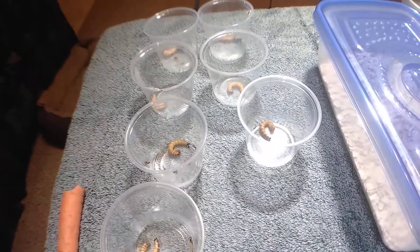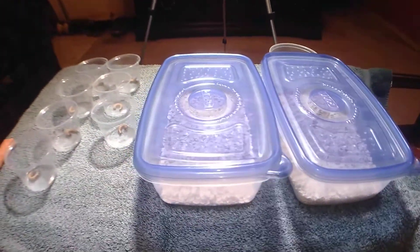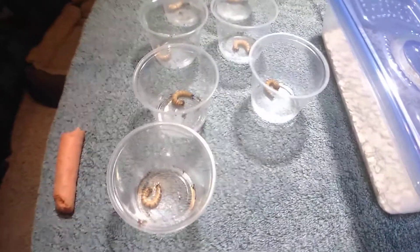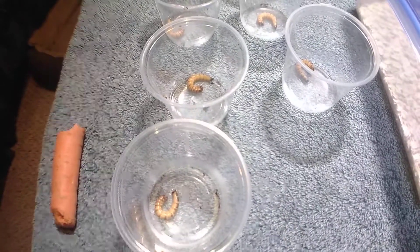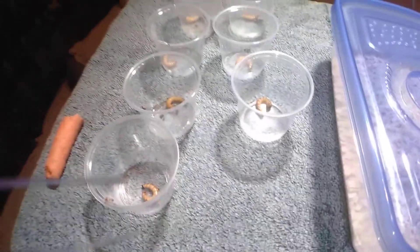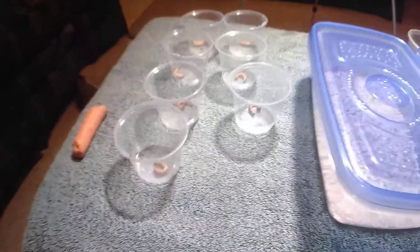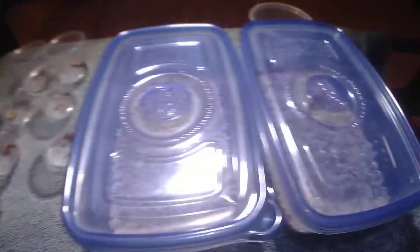Basically what I did — and I watched another video from another guy on YouTube on how he did this — my setup is a bit different than his, but it's all the same concept. One thing I read about super worms is that as long as they are kept communally, they do not pupate. But as soon as you separate them, they will go into the pupation process.